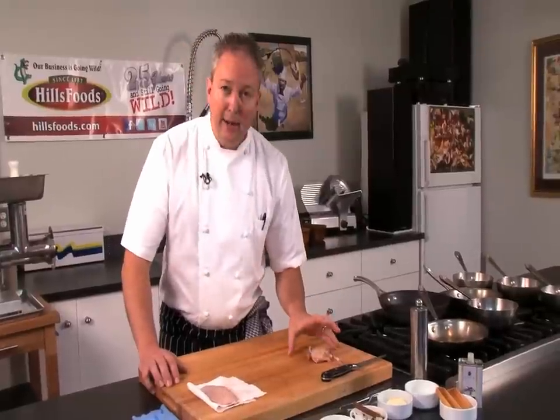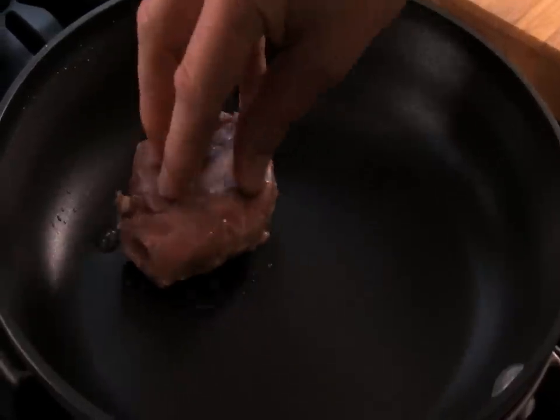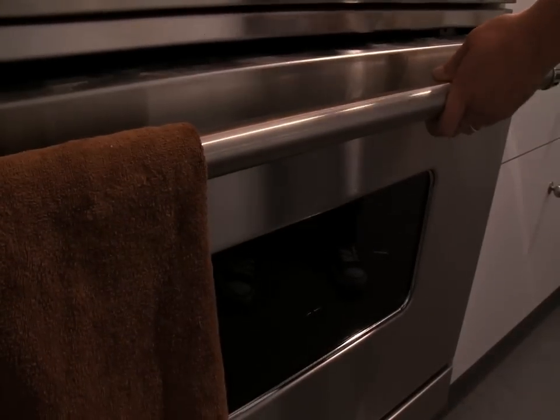We're then going to crisp it in a pan — ideally a black pan, a cast iron or something non-stick — just so you get that skin nice and crisp. We'll go skin side down. The oven is set at about 350; we're going to set it in with the skin down. Eight to twelve minutes should be enough time to get it crisp and hot all the way through.